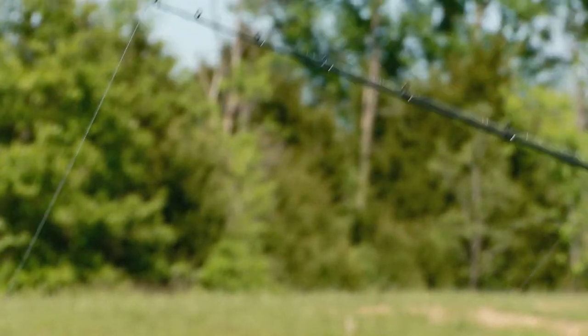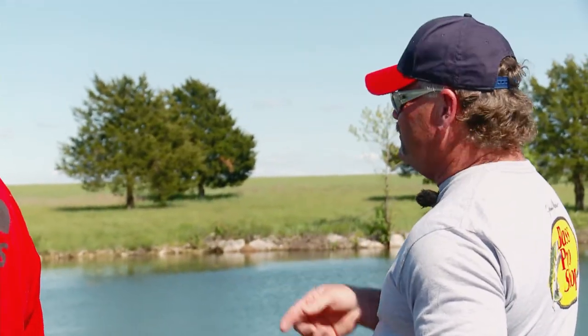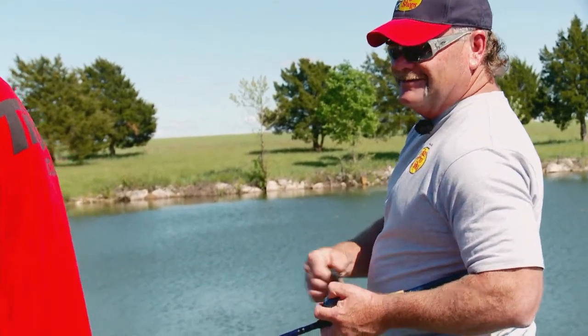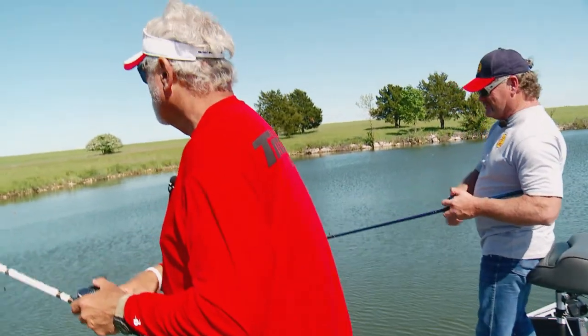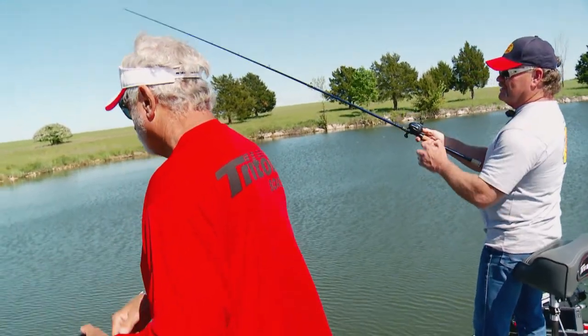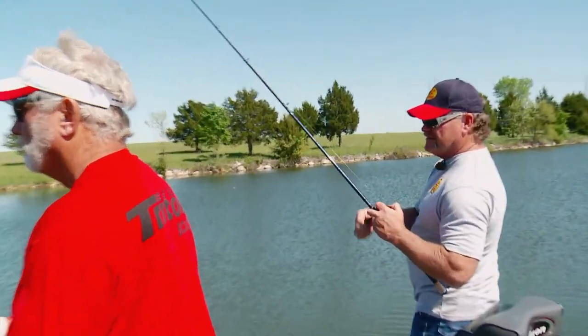All the way out here where this boat's sitting, there's only four foot of water. There's lily pads growing up in there where it's even shallower — this is kind of the deep edge. One of the reasons you see me fish a rage crawl or a lobster so much is it is such a versatile plastic bait.